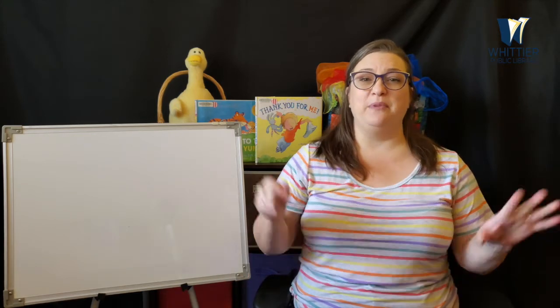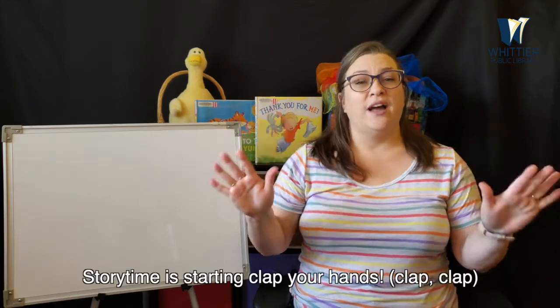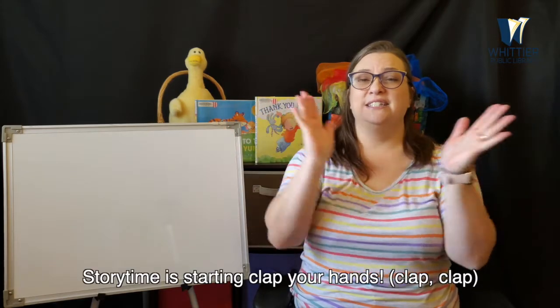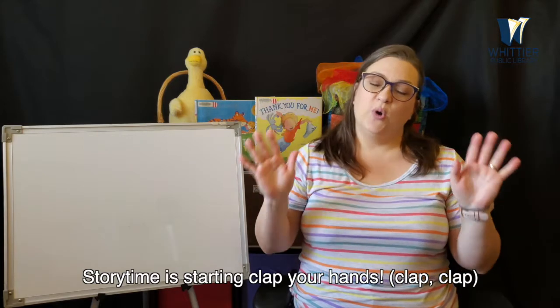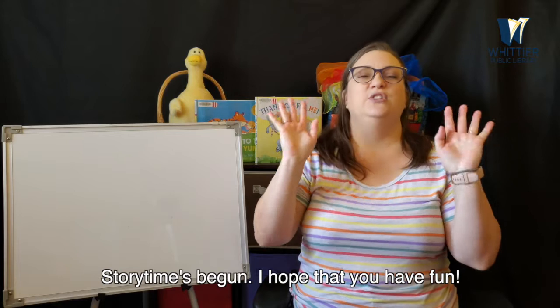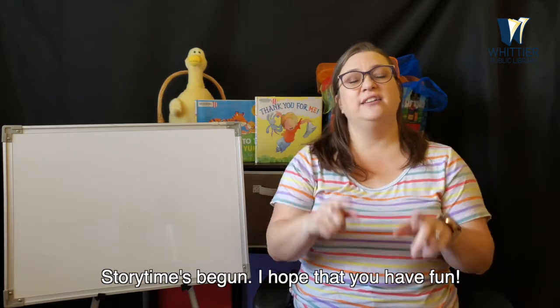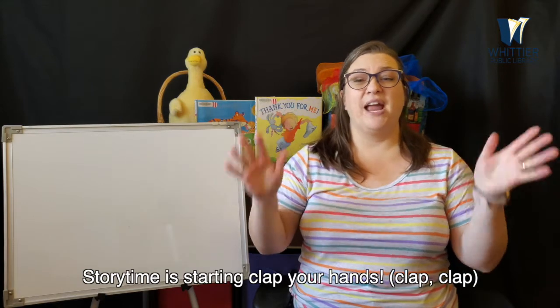So we're going to get ready for storytime. If you're ready, show me your hands. Storytime is starting, clap your hands. Storytime is starting, clap your hands. Storytime's begun. I hope that you have fun. Storytime is starting, clap your hands.